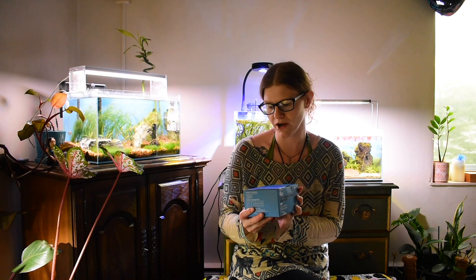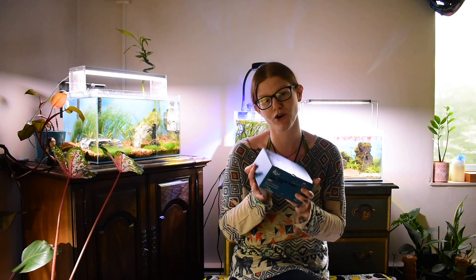Hey Loves! Today we're going to be unboxing this Aqua 3-in-1 internal power filter.